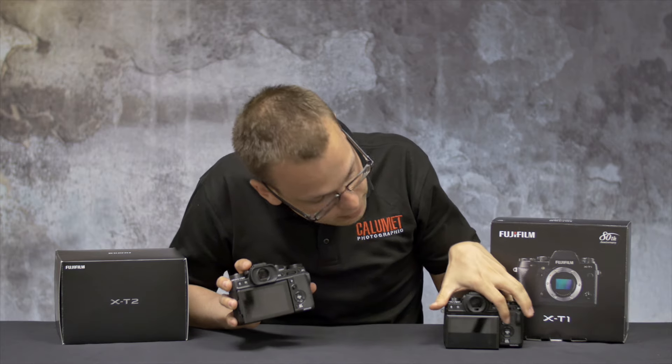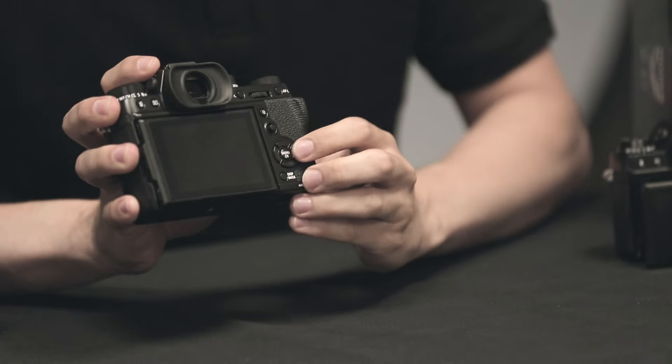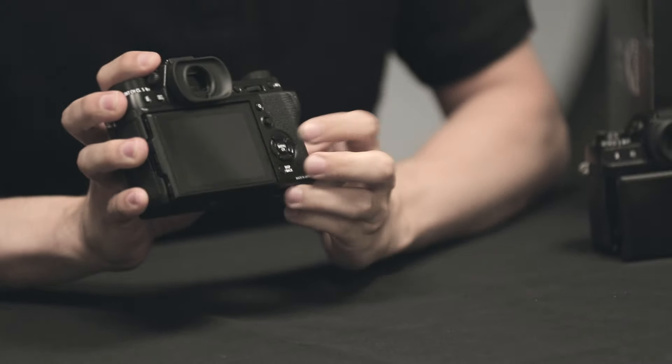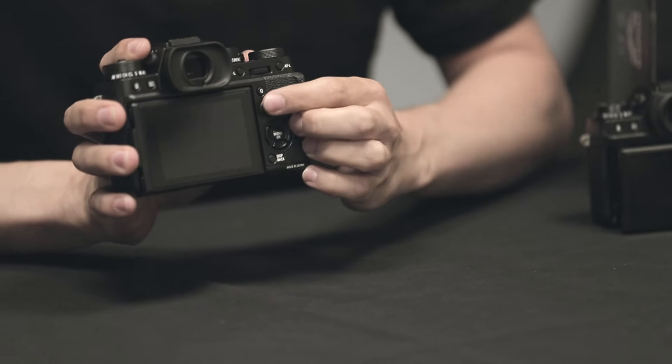Here you'll notice the D-pad. The buttons now are much more pronounced, giving you a much firmer feel, allowing you to adjust the settings with confidence. Fuji have also added a new focus button, allowing you to select your focal points with much more precision.